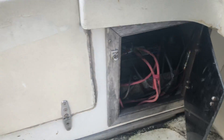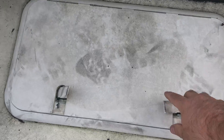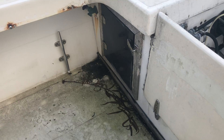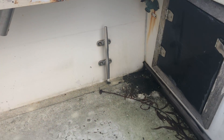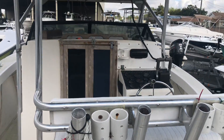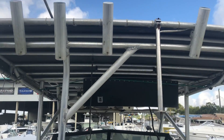Got batteries in the back, got an in-floor live well full of water that's just plowed up right now. Same thing — more batteries back there, wash down, big leaning post, t-top.